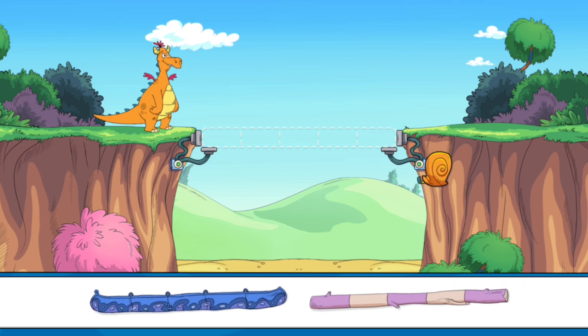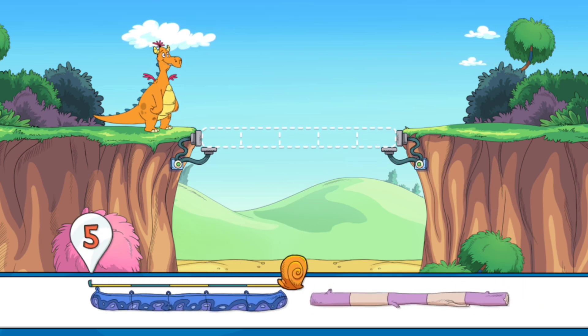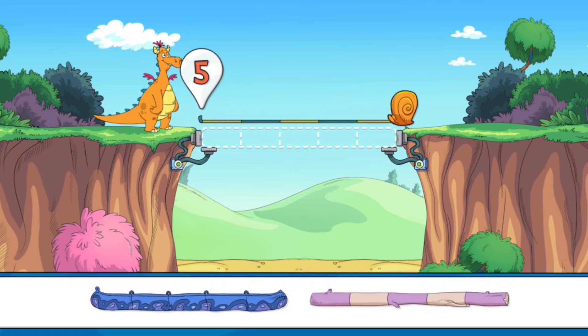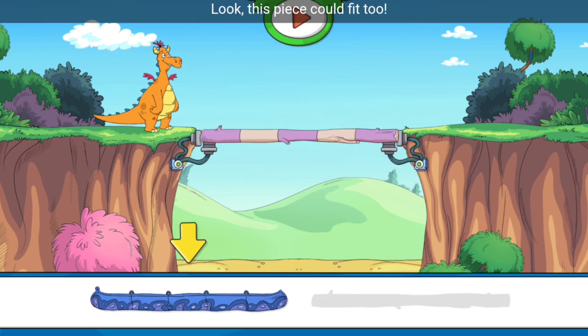Five snail-o-ma-bob! Five snail-o-ma-bob! Look, this piece could fit too.